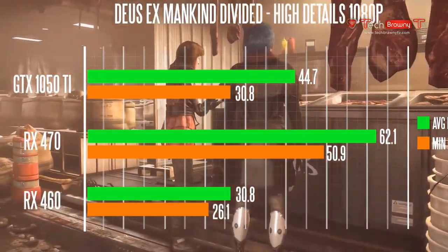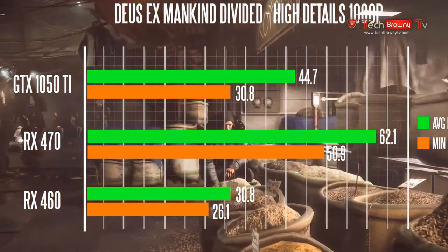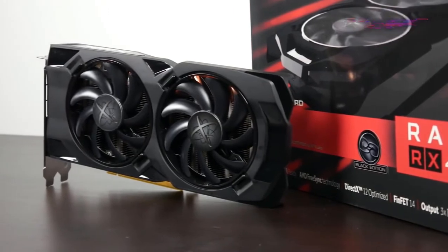In summary, the GTX 1050 Ti is certainly going to be faster than the RX 460, which is priced a little bit lower, but it's not going to outperform the RX 470, which is priced accordingly higher.